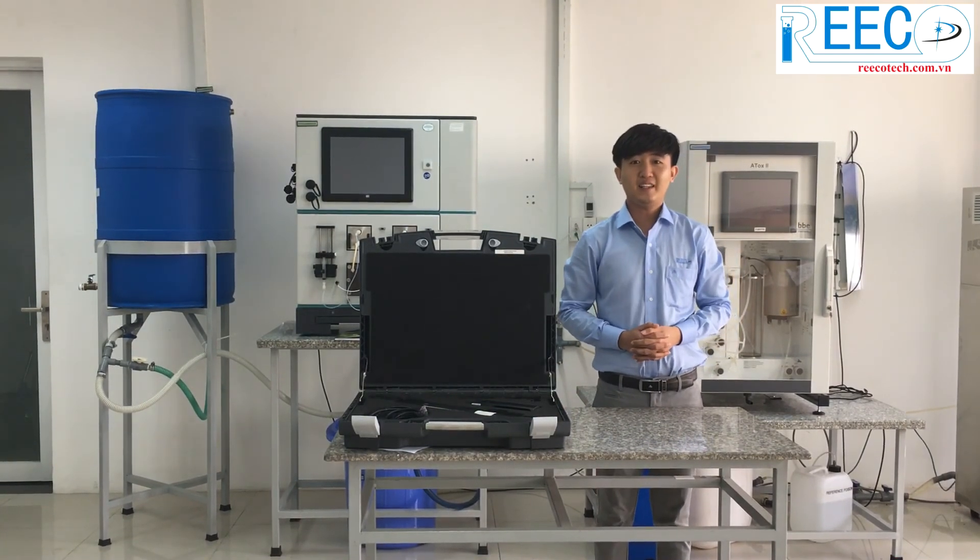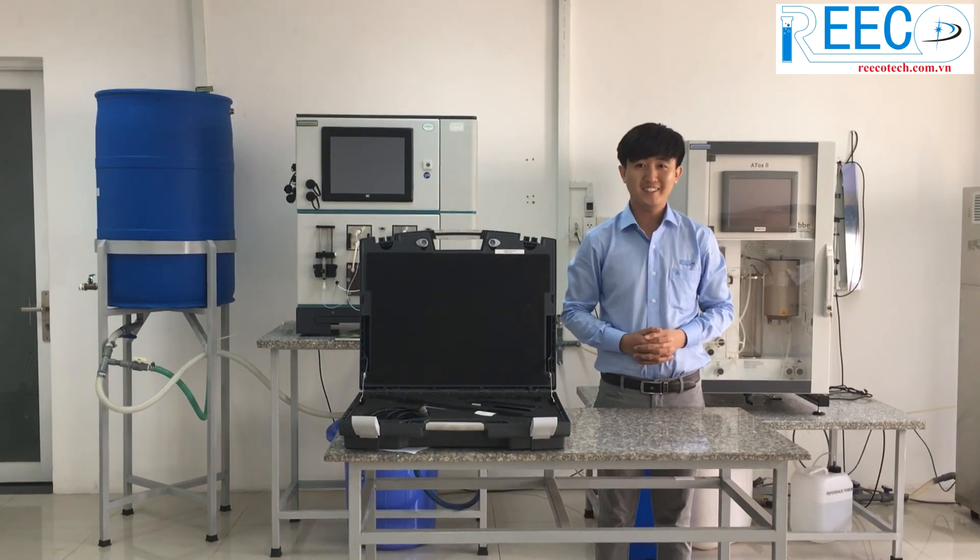Thank you for watching the video of the Ricotech team about a handy instrument for the measurement of total chlorophyll and cyanobacteria: the BBE Algae Torch. See you again.